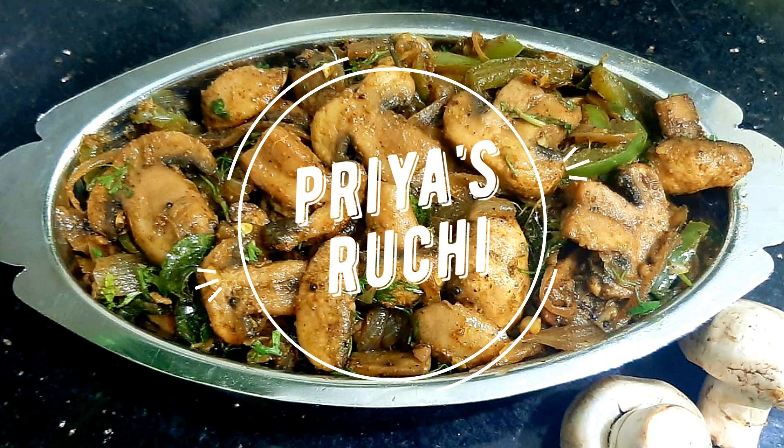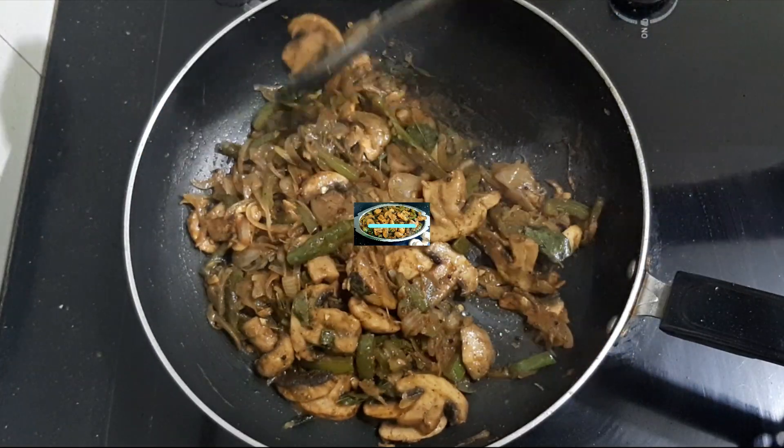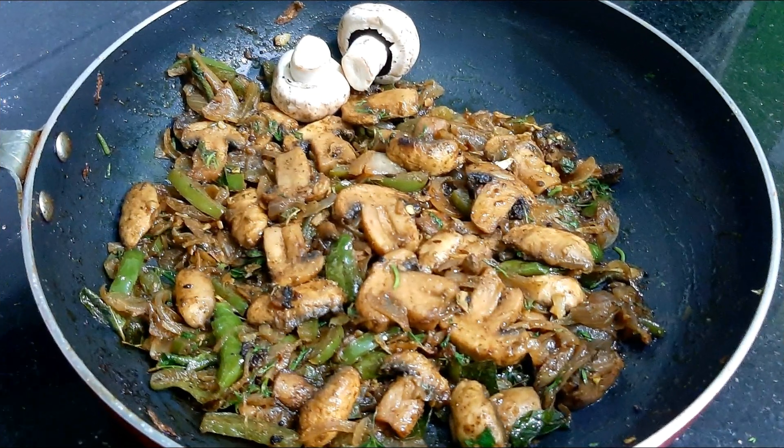Hello, my name is Priya, welcome to this channel. Today I'm going to make a simple recipe for Mushroom Pepper Fry. You can make it easily in 30 minutes. Now let's start.